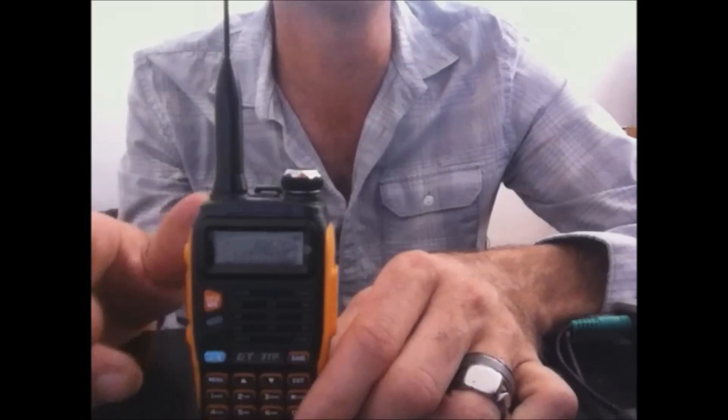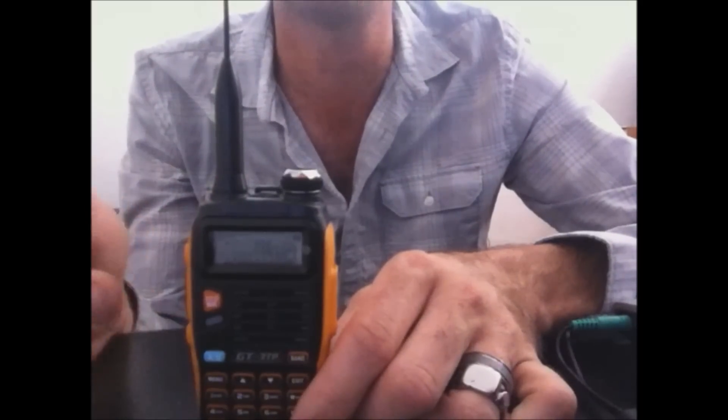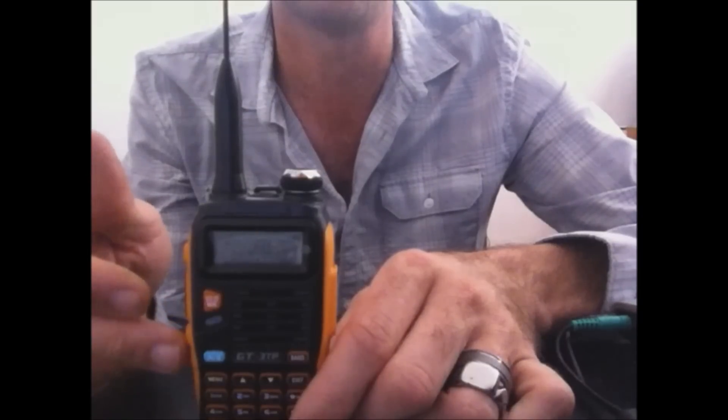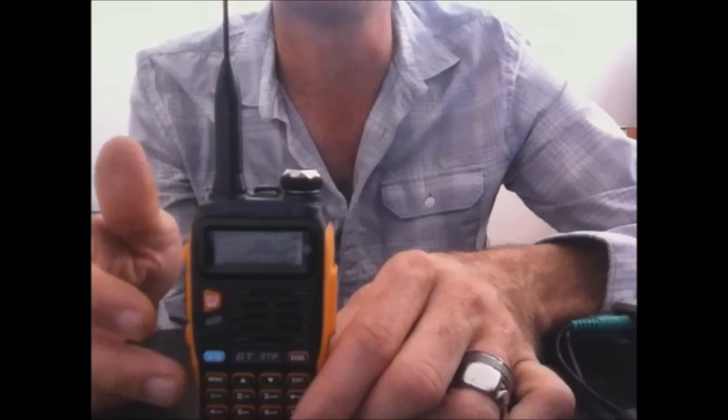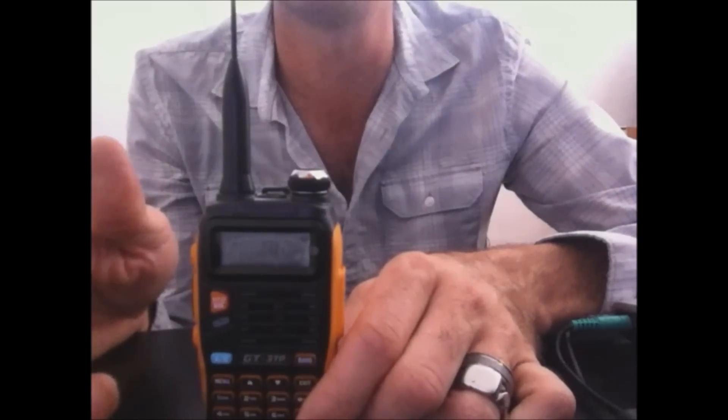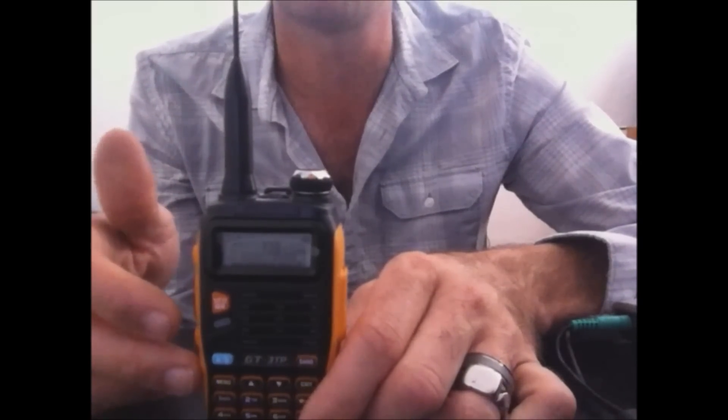This radio has three power outputs, so certain things in the menu — such as changing the power in the programming software — it doesn't know the difference because this radio has high, medium, and low power settings, whereas the other radios only have high and low.